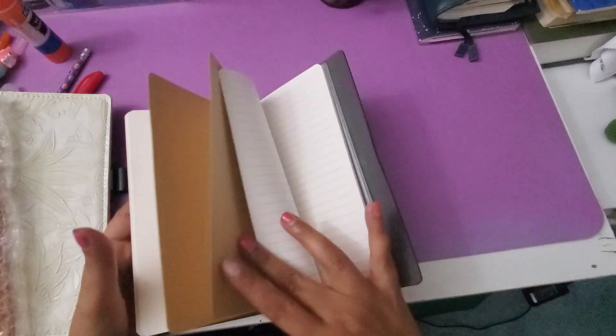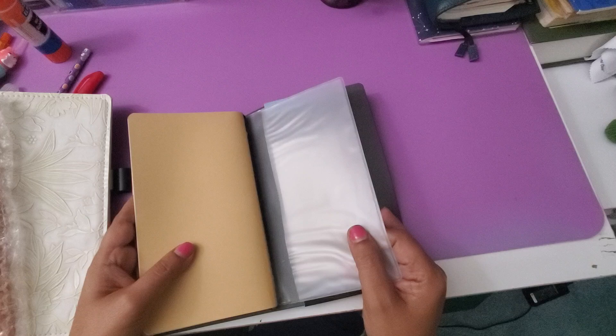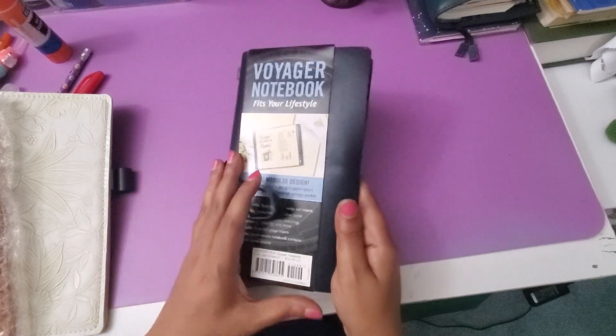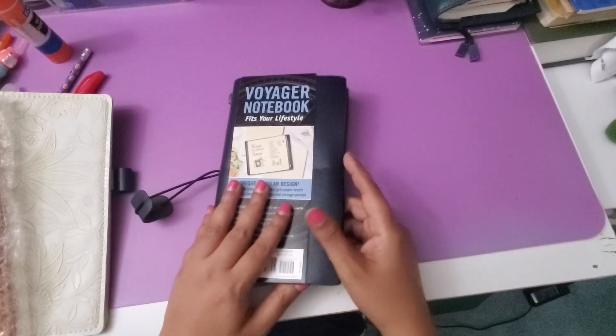They include one plain insert, one dot insert, and one lined insert. This is the back side of the pouch. The quality is pretty good — actually very good for the price.